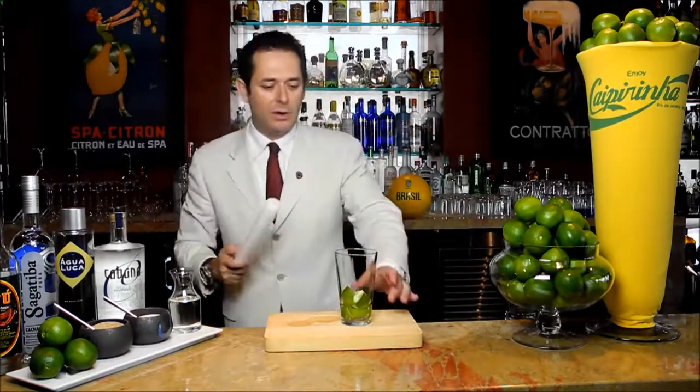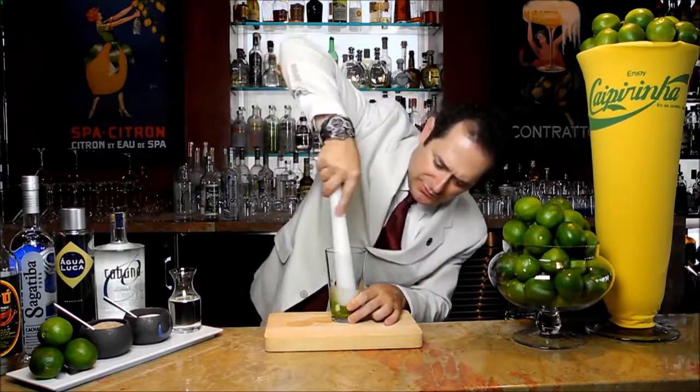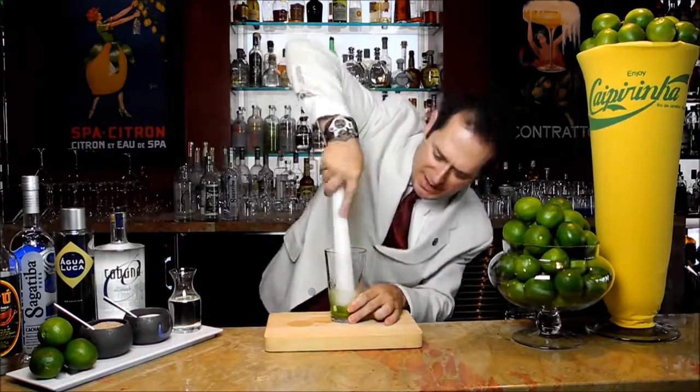Now we're going to muddle everything up, to extract some of the oils from the skins as well as the juice from the lime.